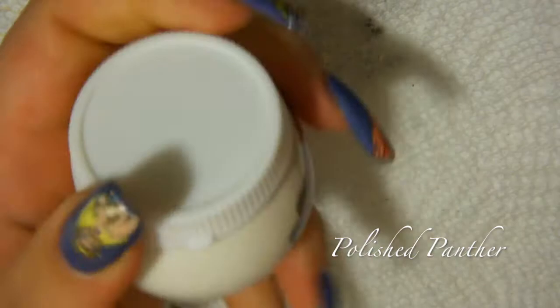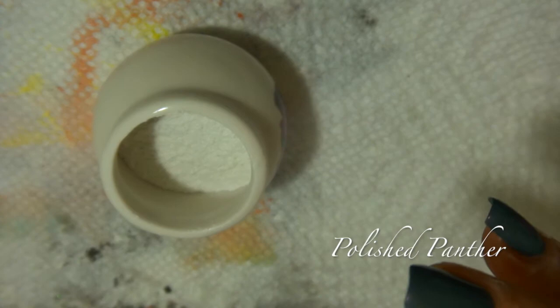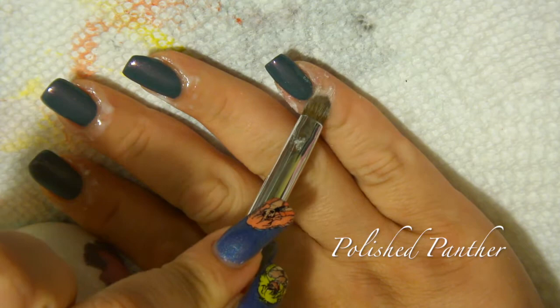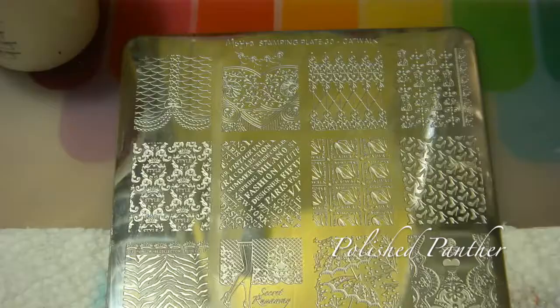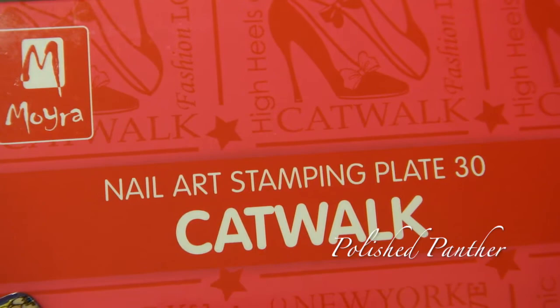On my nails I have some liquid latex. I'm going to be using my body powder that I keep in this little jar. I would ideally recommend you take off the cap before you put on the liquid latex — I always forget. Take a little brush — you guys have seen me do this a lot of times — I'm going to do one nail so you can see. I'm a klutz, so I'll do all the sides, then take a different brush and wipe off the excess.